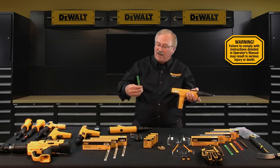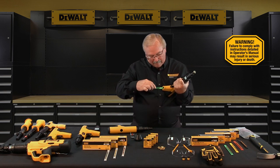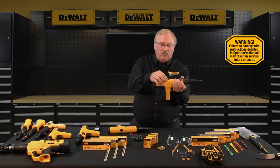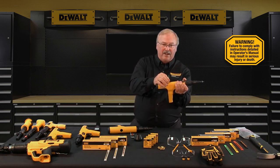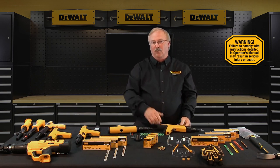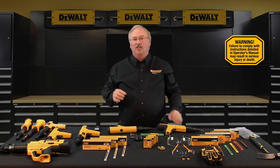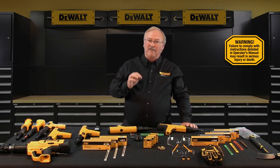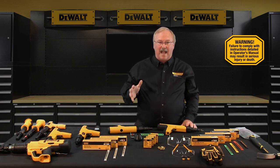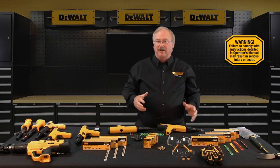For example, if you pull the strip out and see that the third load is still live, slip the strip back into the tool — number one is already in the combustion chamber, pull the strip up, there's number two and there's number three — that way you can effectively use all the powder actuated loads in a strip. It's very important to note that unspent live powder actuated loads should never be left unattended and should never be left on or in a job site work area, as unspent rim fire live loads lying on the floor of a work area is a very serious potential safety hazard.